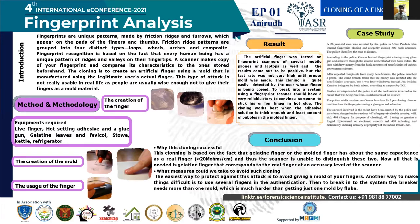The hack, or cloning, is to create an artificial finger using a gelatin or a ferricol material to form a mold that is manufactured using the legitimate user's actual finger.